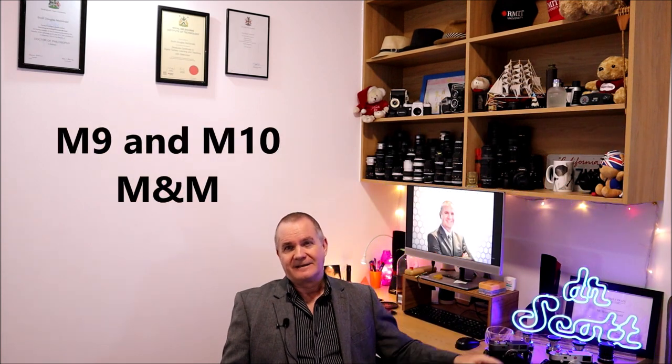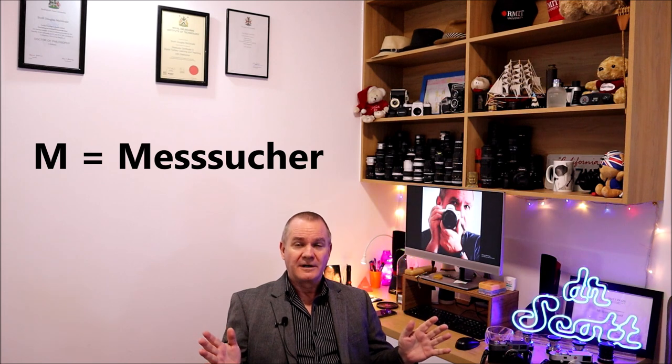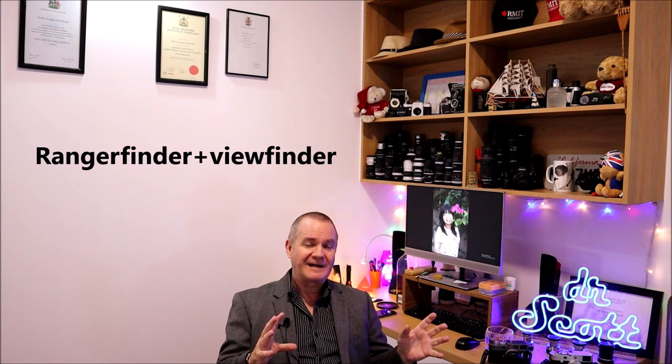This week I'm focusing specifically on the two cameras that I personally own. I can't talk about the SL2S, the Qs, the CLs, or any of the other models because I don't have any experience with them. So I'm going to focus on the two M's I have: an M9 and an M10. Together that makes M&M — and 'M' stands for 'Messsucker,' which translated means rangefinder, or a combination of viewfinder and rangefinder together.